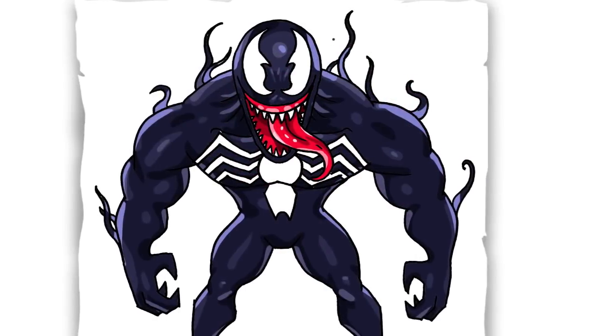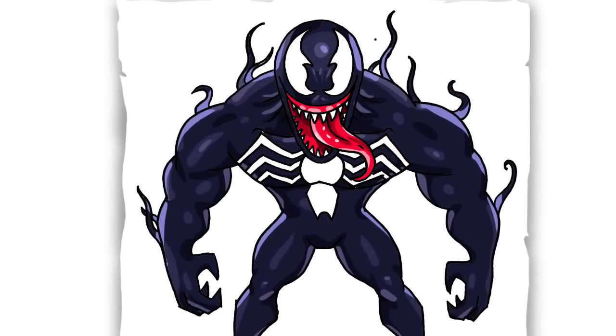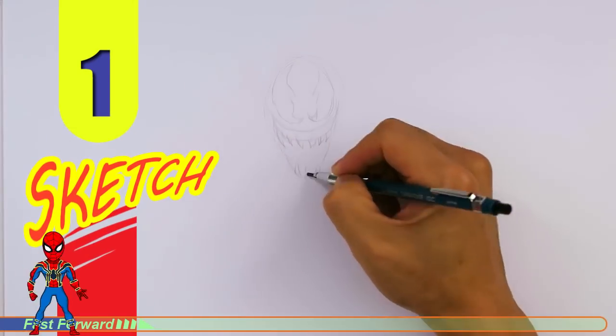Welcome back to Cool Kids Art and let's draw the awesome-looking Venom. Let's get started with a quick sketch and then I will show you line by line on how you can draw this.